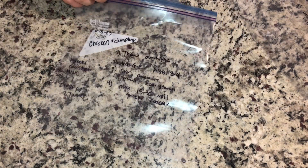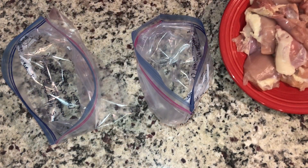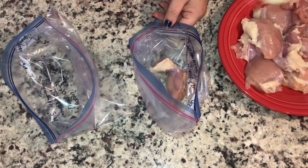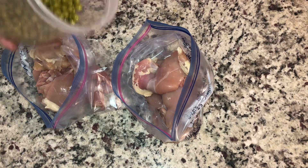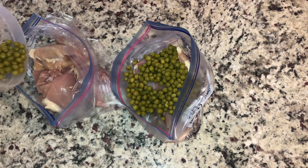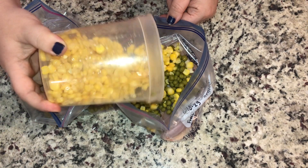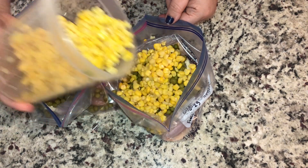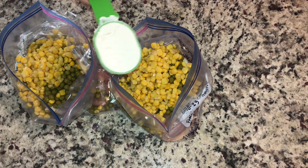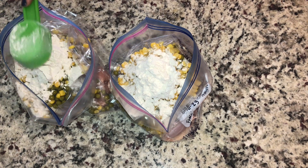Next we are doing a take on chicken and dumplings. We are actually going to label two freezer bags. We're going to have two pounds of boneless chicken thighs which we are just going to split between both of the bags. One can of drained peas and a can of well-drained corn, split between both of the bags. We're going to do a quarter cup of flour in each of the bags — all purpose works just fine.